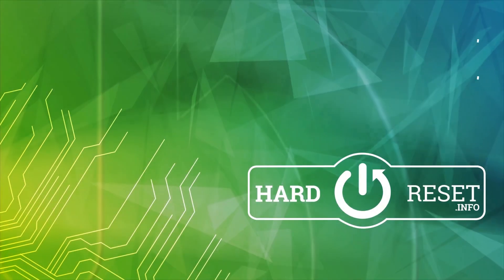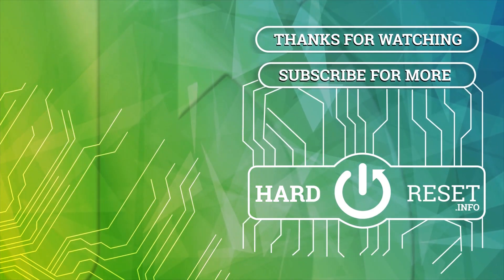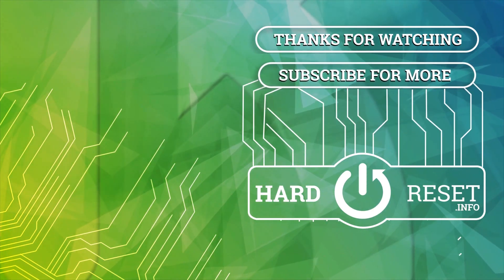That's it. Hope it helps you. Goodbye, and we'll see you next time. Thank you.